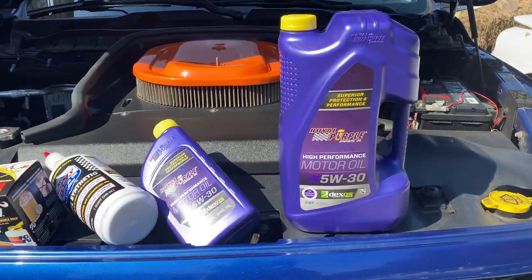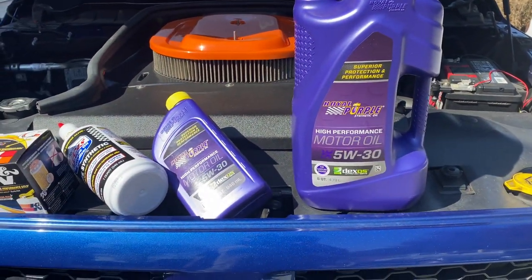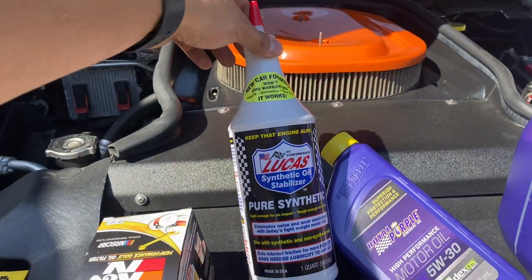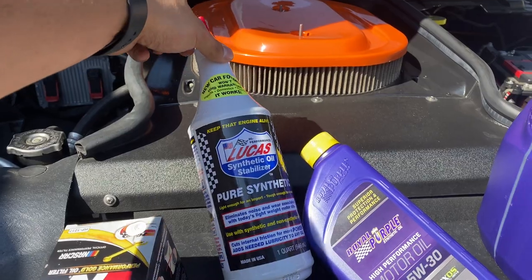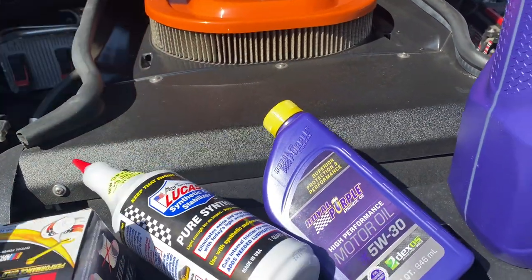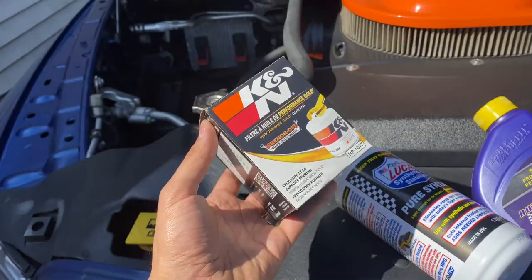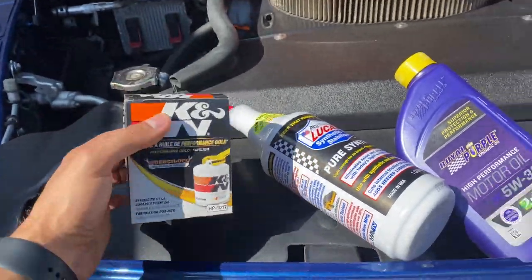So, I'm going with the Royal Purple 5W-30 Synthetic — six quarts of that and one quart of this Lucas Synthetic Oil Stabilizer. I usually go with the Mopar filter, but they didn't have that, so I can't go wrong with the K&N.